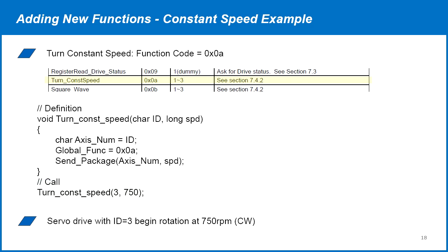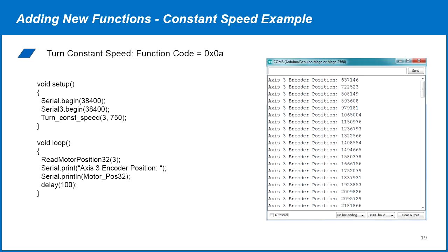The drive with ID 3 responds by rotating the motor at 750 RPM in the clockwise direction. In the sample code for this, we'll call the turn constant speed command once in the setup. Then in the loop, we'll read the motor encoder position of drive ID 3 and print to the serial monitor, then delay 100 milliseconds to repeat every 100 milliseconds.